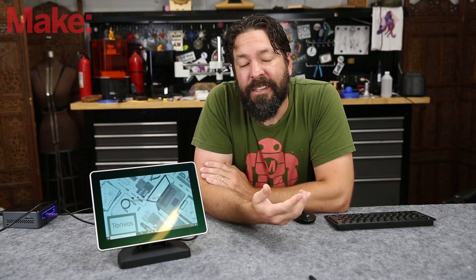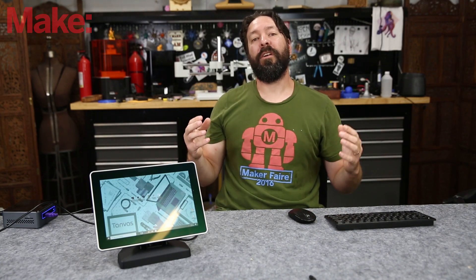The best way I've found to kind of display it is to get the microphone really close so you can hear it, and then describe what it feels like while you're touching it.